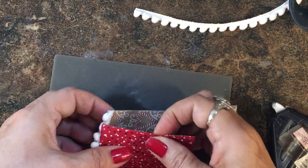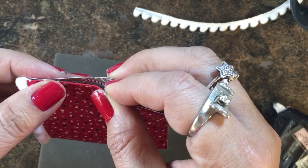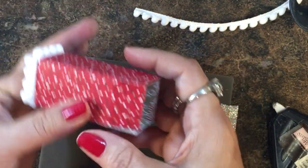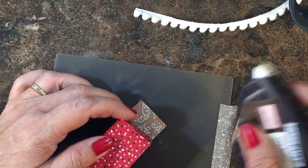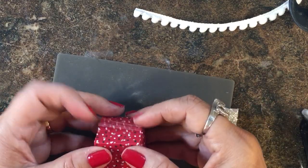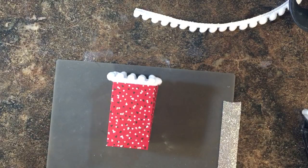I'm going to fold that over and meet the other side, then fold the two side tabs in, the back tab in, and put some fast fuse on the front tab. Give it a good press — and there it is! Isn't that cute?